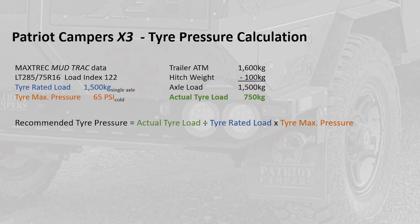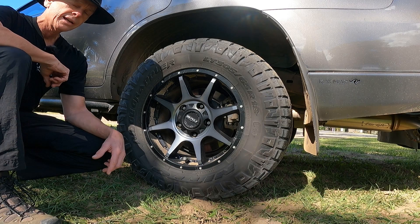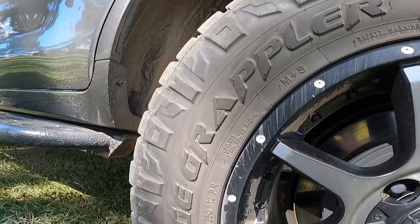The recommended tire pressure is a simple ratio calculation where we look at the actual tire load divided by the maximum tire rated load, and multiply it by the tire's maximum pressure. When we do the sums: 750 kilograms divided by 1500, times 65, gives us a recommendation of 32.5 psi. For practicality, I nominally run a tire pressure of 35 psi.